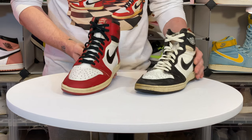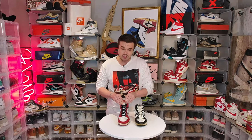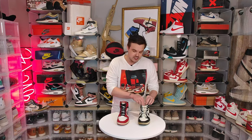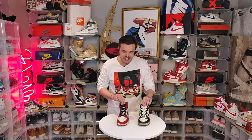One of the signature details on a 1985 is the height of the tongue. If you pull it up you can see it actually sits above the collar on the authentic. This one barely reaches the collar — you can't pull it any higher. On top of that, you can tell a noticeable difference in the material. This one is hollow feeling and a bit stiff — it feels more like a synthetic or plastic, whereas the authentic feels more like cotton.